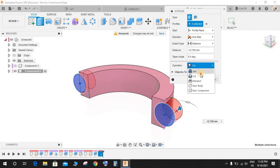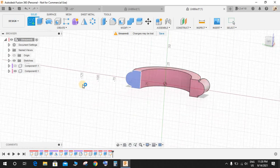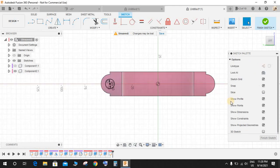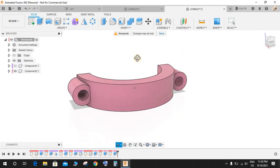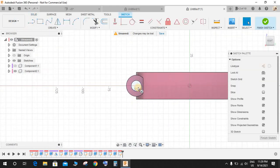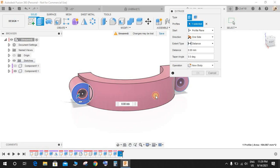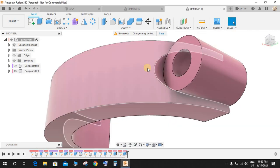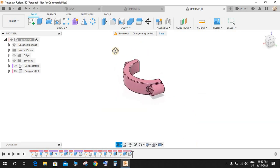Extrude it with Join operation to a distance of minus 25 mm. Press C for circle and draw a circle of 9.5 mm diameter. Finish the sketch and make an extrude cut. On this face draw a circle of 19 mm, and on the other face also 19 mm, and extrude cut both. Go to Fillet, select all edges, and apply a 1 mm radius. Now we have both parts of the connecting rod.